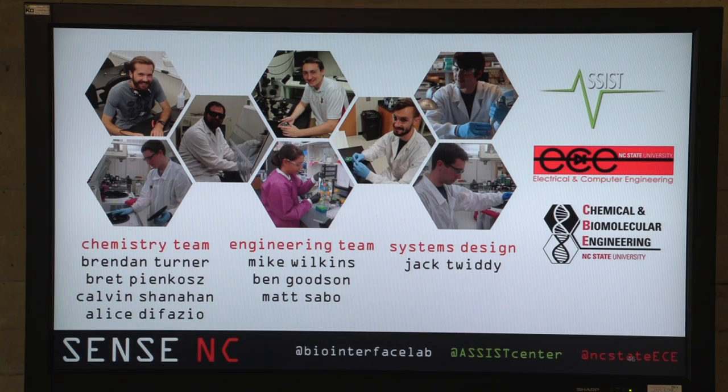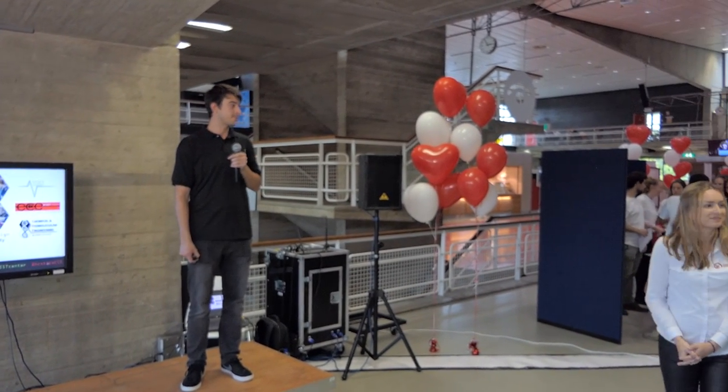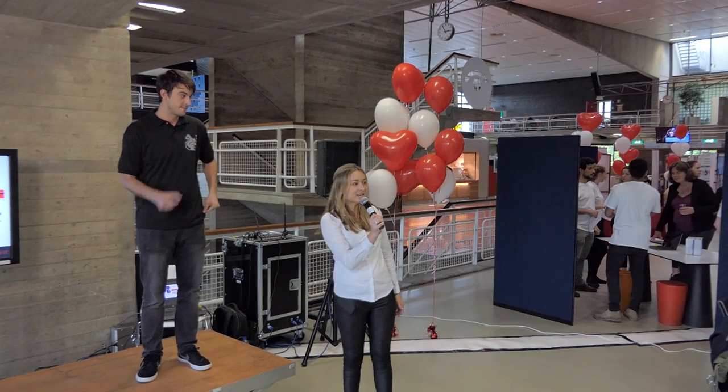I'm from Sense NC and I'd like to thank ASIST, the Department of Electrical and Computer Engineering, and the Chemical and Biomolecular Engineering Department at NC State. Thank you again to Senses for having us out here — we really appreciate it. I'll take any questions now.